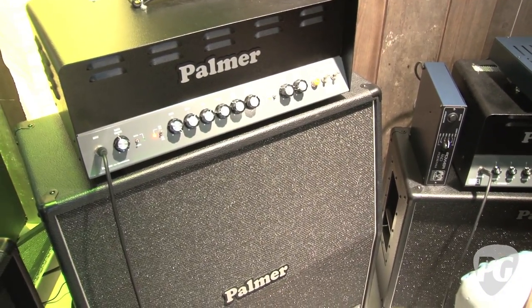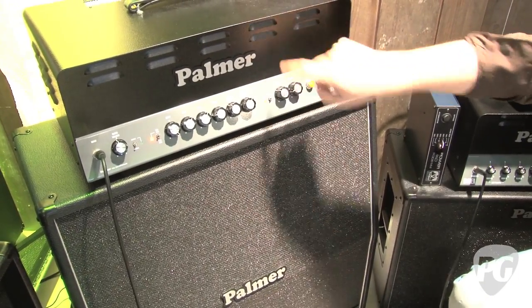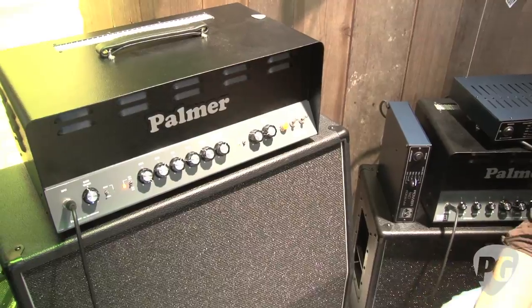I see a reverb knob there — is that digital or spring? It's a spring reverb, mounted right to the back plate. It's a spring tank with three long springs, mounted right to the back here, right behind the front panel.